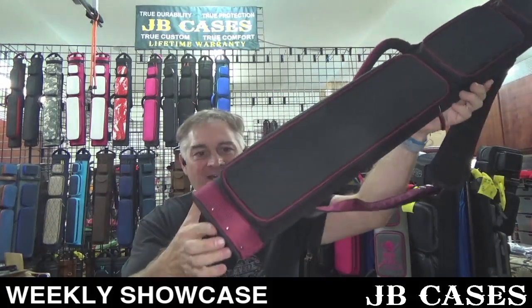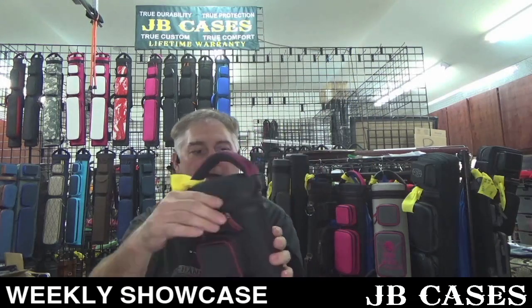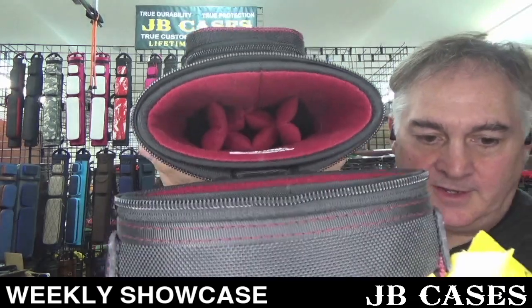Black two by five, black and maroon — or black and violet, I'm not even sure what color we're calling this anymore — with a maroon interior. Very cool, maroon zipper pulls.